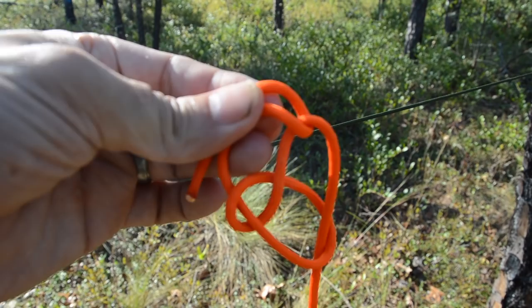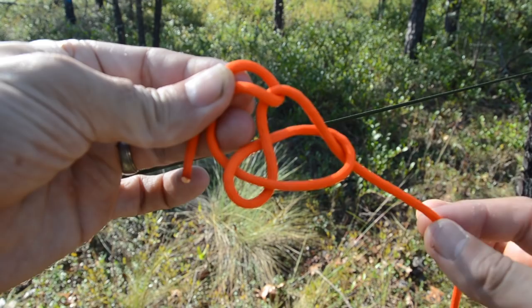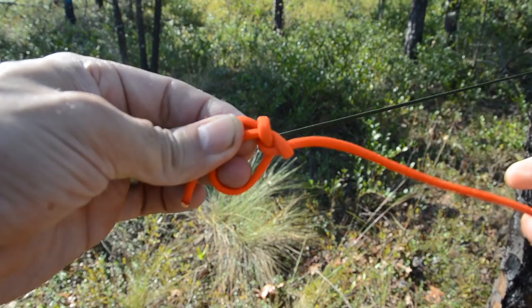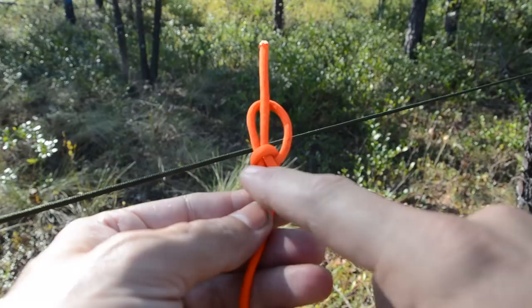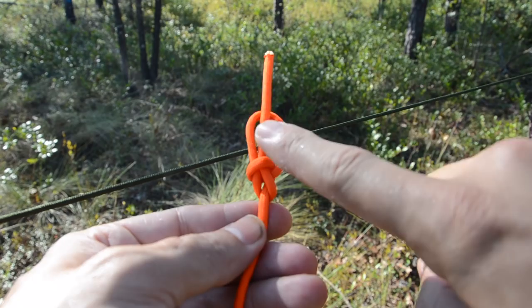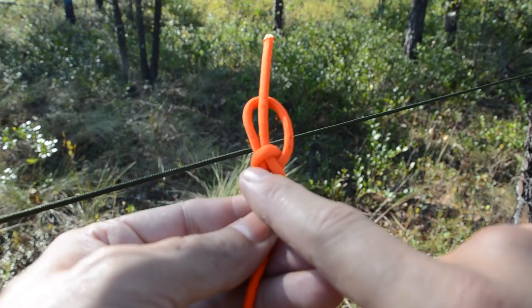I've got a loop here, a bight here, and a bight here. Once I pull on the working end, all of that is going to slip over itself and create my bowline. The way I know I have a bowline is I've got a fixed loop that has a teardrop-shaped bight with the working end coming out on the center side of the loop — a teardrop shape with a cross locking bar.